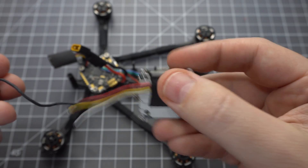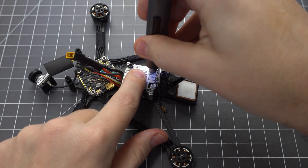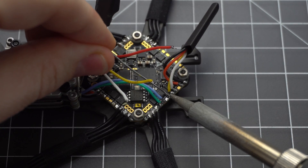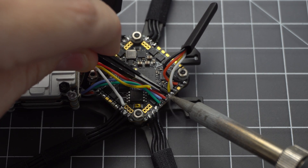Take the wires to the bottom so they don't overlap, then slide the Vista into place being careful not to damage the camera cable. Use some M2 nuts to secure it all into place. Solder the power leads to the Bat Plus and Ground pads — the Vista can take up to 6S so we're fine powering it with the battery directly.